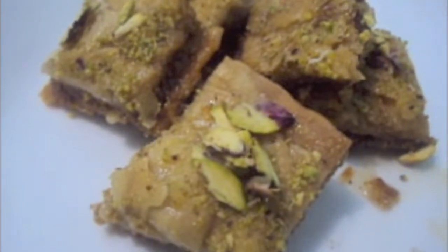Garnish it with some pistachios. Baklava is ready.